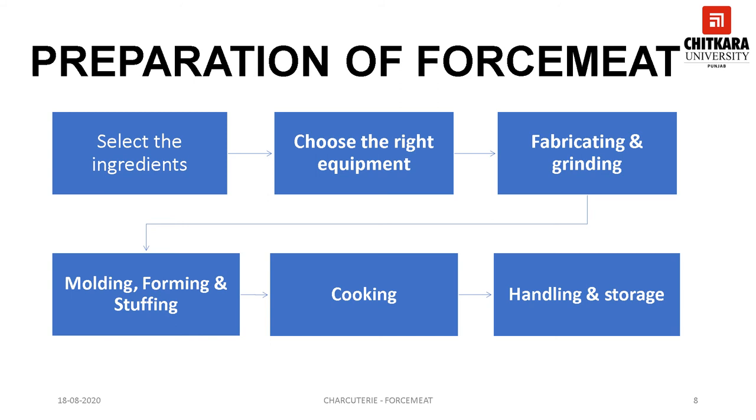The sixth step is handling and storage. The preparation and usage of forcemeat calls for strict sanitary practice. There is a constant danger of cross-contamination of the various components. The meats should not be exposed to the dangerous temperature zone, that is 40 to 140 degrees Fahrenheit. Once processed, they should be quickly cooled and held at safe temperature. Always fully dismantle the processing equipment and clean to remove all traces of meat. Chill everything involved in the processing. Once production is complete, store forcemeat covered and under refrigeration.